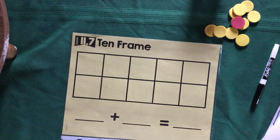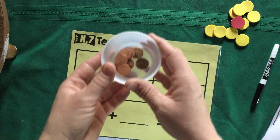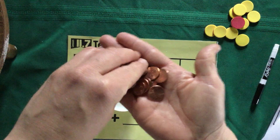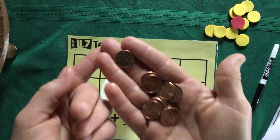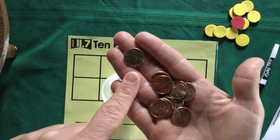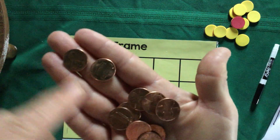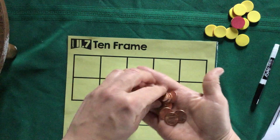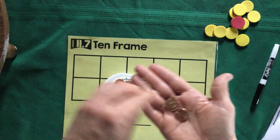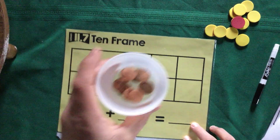Now here's what you need: a little cup and 10 objects that have two different sides. I'm going to use pennies — a penny is worth one cent. We'll be learning about money later in the school year. My penny has a heads side and a tails side. I have 10 of them: one, two, three, four, five, six, seven, eight, nine, ten. Take your 10 objects and put them in your cup.